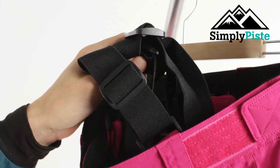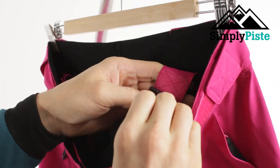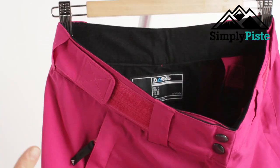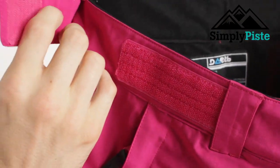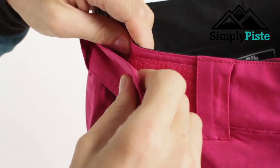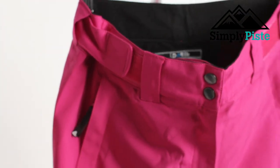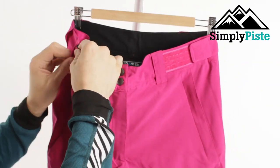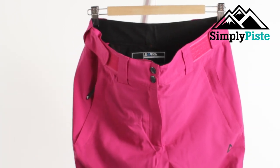On the inside you will actually see the brace system — that's in traditional salopettes — but what you can do is actually take this out as well. If you don't like using the braces you can velcro them out and away you go. That gives you the ski pant adjuster on the side. You just take that out and velcro it down, and that's going to bring the trouser itself to fit your hips and your body shape a lot quicker and easier.